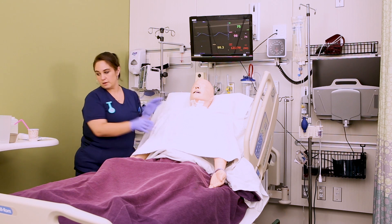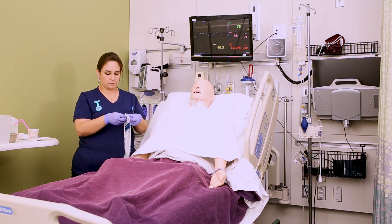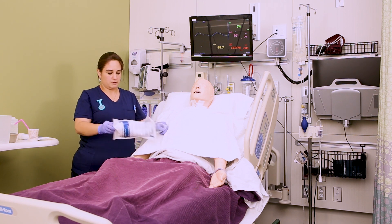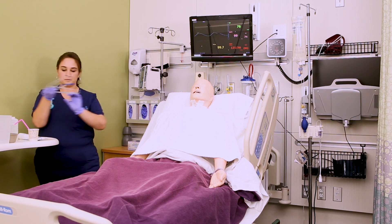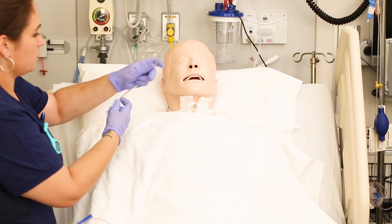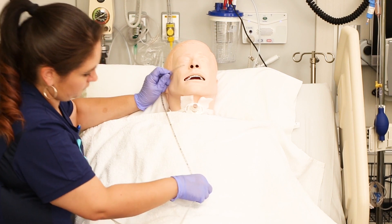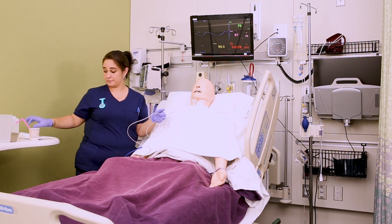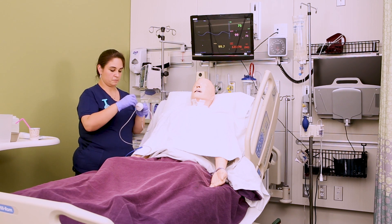Now you want to grab your NG tube package and take it out so that you can measure the length needed for insertion. In this case, we are using one of the harder plastic Salem sumps, but you might have a softer one. You're going to measure from the tip of the nose to the earlobe and down to the xiphoid process.